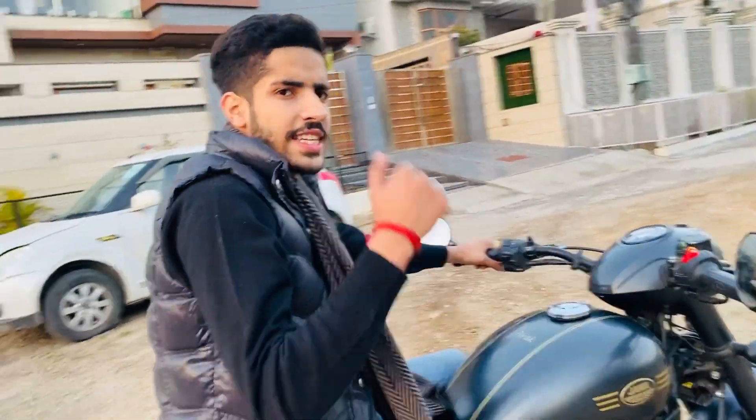So family, as you can see the sound is so good. And I want to tell you that this bike has two silencers with aftermarket.